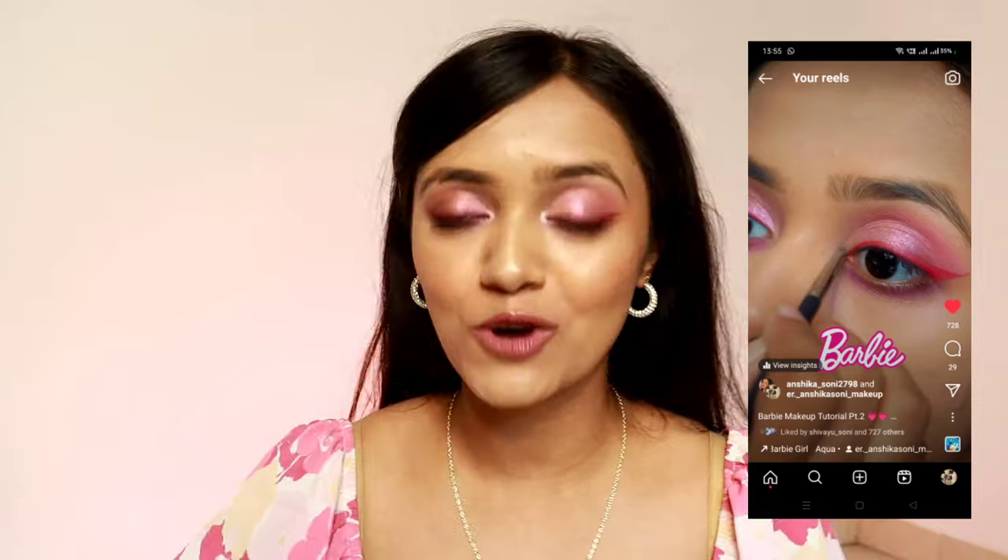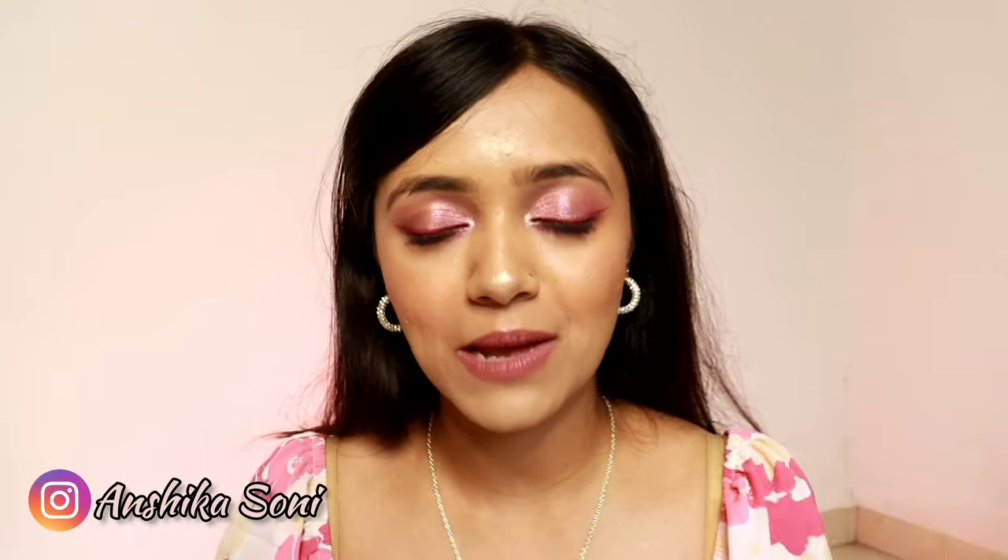I have also recorded a cute Barbie makeup look because my outfit is pink and my makeup is pink — the Barbie movie is coming soon! That look is already uploaded on my Instagram feed. If you are not following me on Instagram, please go ahead and check my account. Now let's talk about how to record makeup videos.